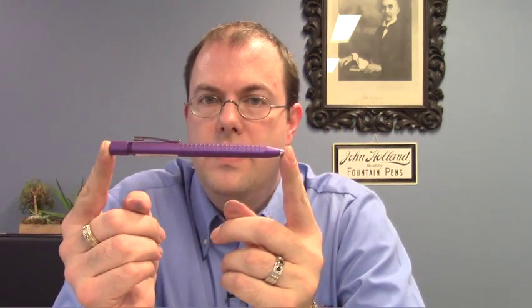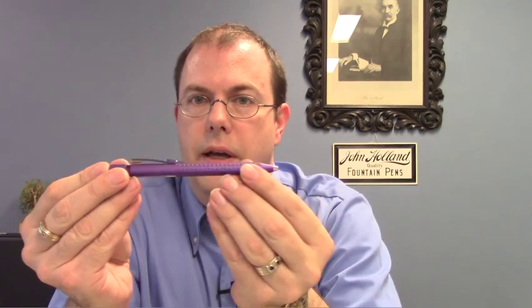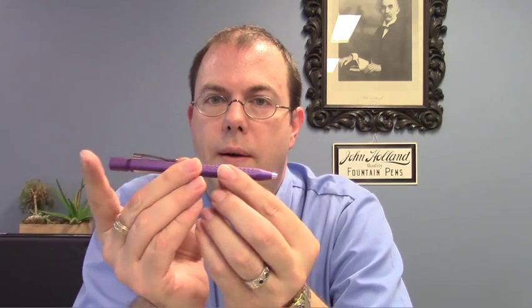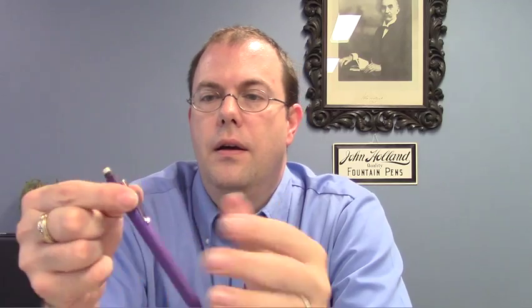The pencil is a .7 lead pencil and it features a retractable tip which can go right back into the barrel. The eraser features a really neat spiraling — you twist this and the eraser pops up. To replace the lead you remove this cartridge and you can just drop your lead right in there.